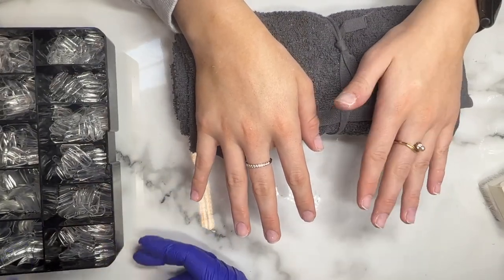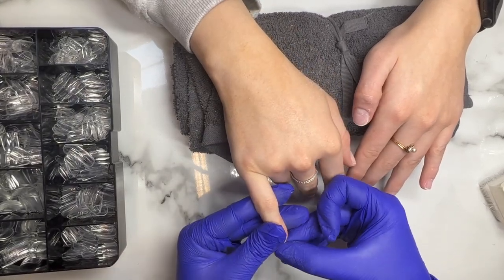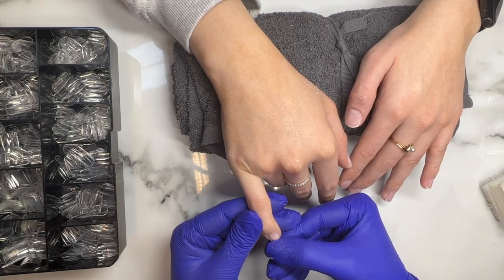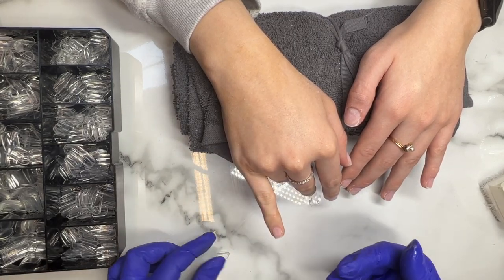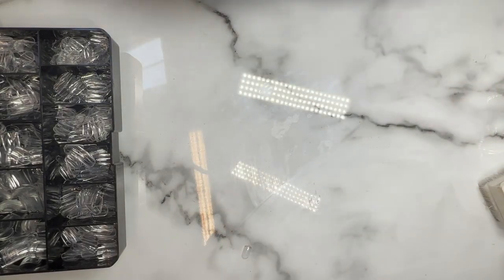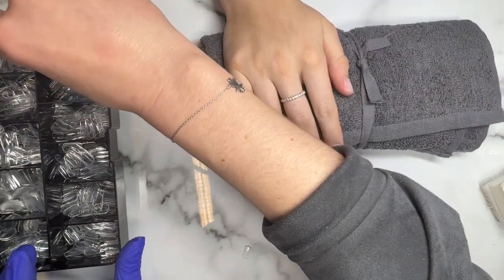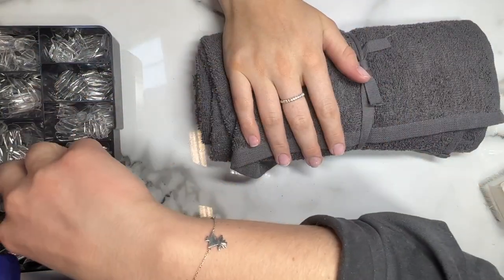So first things first we're gonna slow down here — we're gonna show it in real time. First thing I'm gonna do is size up all of the tips. Today we're using short square; a lot of you guys have requested the application for short nails because you find it a little bit harder. Because there is less to grip onto when you are doing the application it is a little bit harder to do, so hopefully we'll give you some good tips and tricks. Remember when sizing, it's really important to put the tip on the right nail. I tend to find that the nails on both hands will be the same size more often than not, so if the client is a ten on the little finger on the right hand they're likely to be a ten on the little finger on the left hand too.